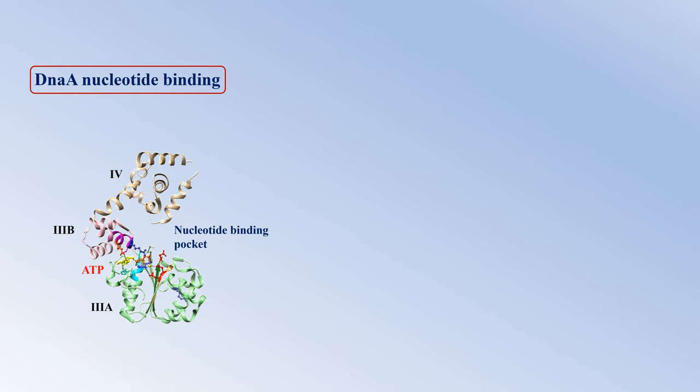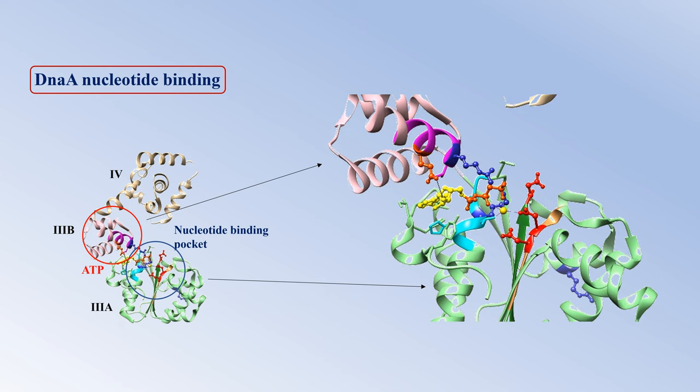Domain 3 of DnaA can be further subdivided into two subdomains, 3A and 3B. Subdomain 3A contains an alpha-beta-alpha nucleotide binding fold, made of a parallel beta sheet sandwiched between two alpha helices, and this is the core of the subdomain. Subdomain 3B is essentially a 3-helix bundle and this is the lid of the subdomain. 3A and 3B are connected by a short linker. Together, the two subdomains contain signature sequence motifs required for ATP binding and hydrolysis, such as Walker A, Walker B, Sensor 1, Sensor 2, and specific amino acid residues in these motifs that interact with phosphates of ATP.